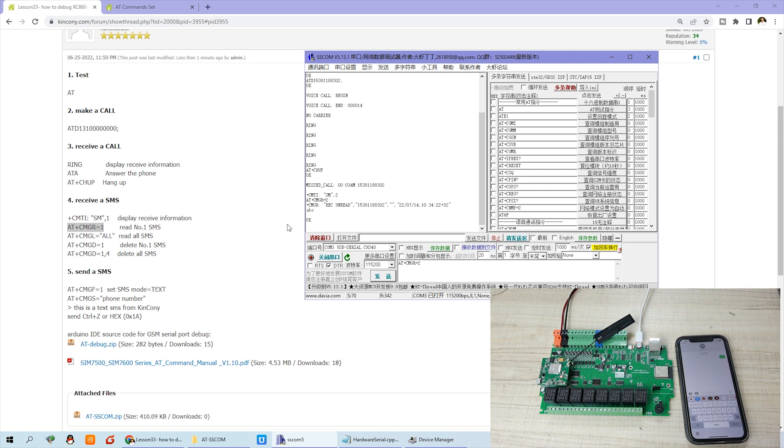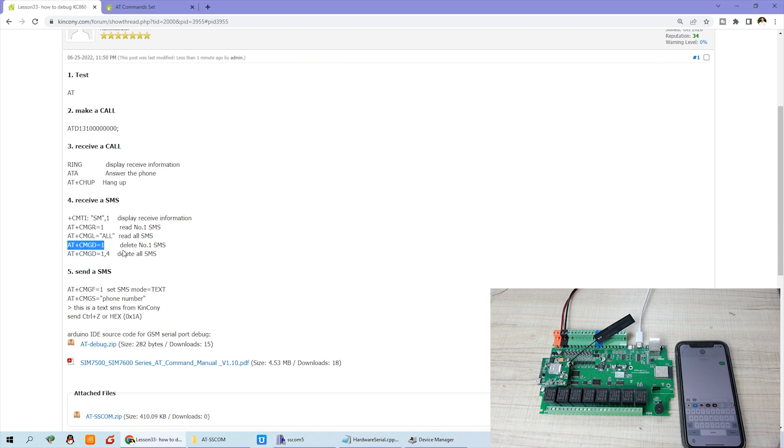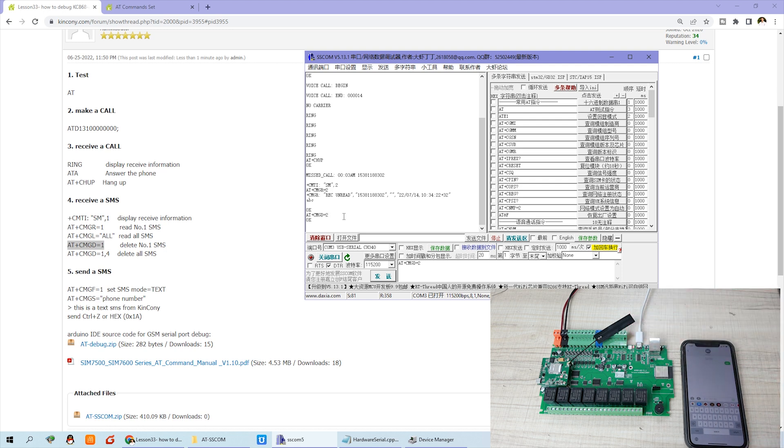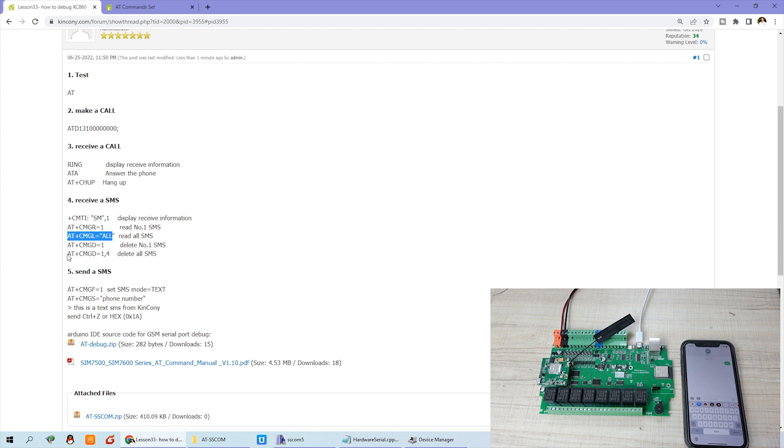You can see the content is 'ABC' — so you can read the short message content using this AT command. If you want to delete a short message, because if you keep sending messages the SIM card will become full — you can use the delete command. Copy and paste it, change to delete number 2. You can see that number 2 is deleted. There is also a command to read all message content and a command to delete all messages at once, which is useful for clearing and emptying your SMS storage.